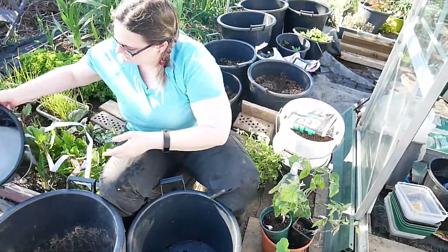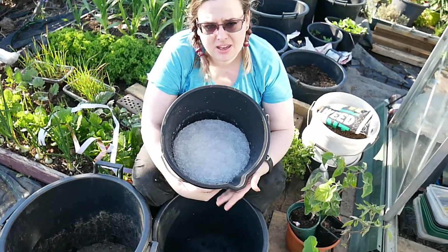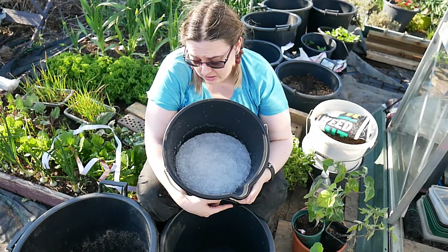We've prepared some water retaining granules because it's bound to get quite dry in the greenhouse, and it means I don't have to worry too much about watering quite as often.